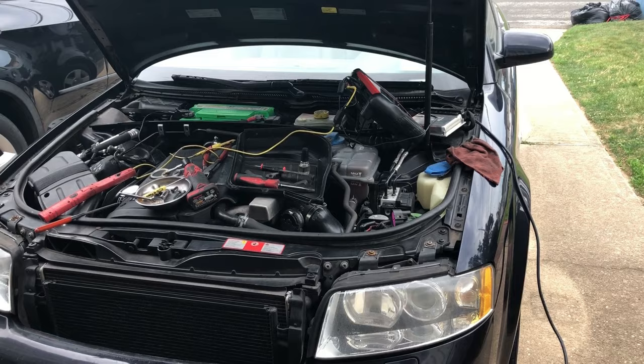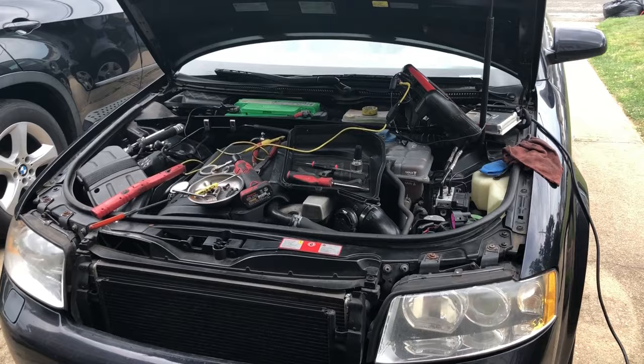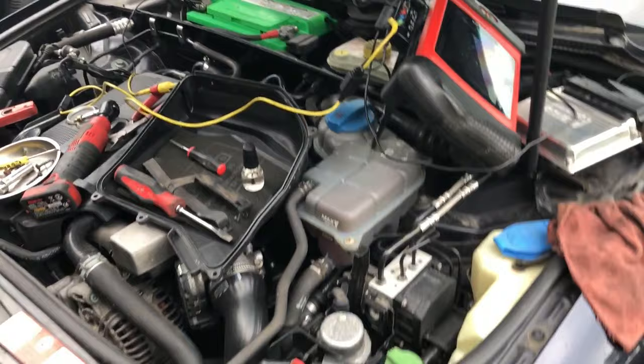Hey everybody, this is Chris from Train by Tex coming to you from my driveway. I figured I'd show you this quick diagnostic on this 2002 Audi. The complaint is the cooling fans — they stay on with the key off, and it's ice cold. Let's go plug this cooling fan back in.